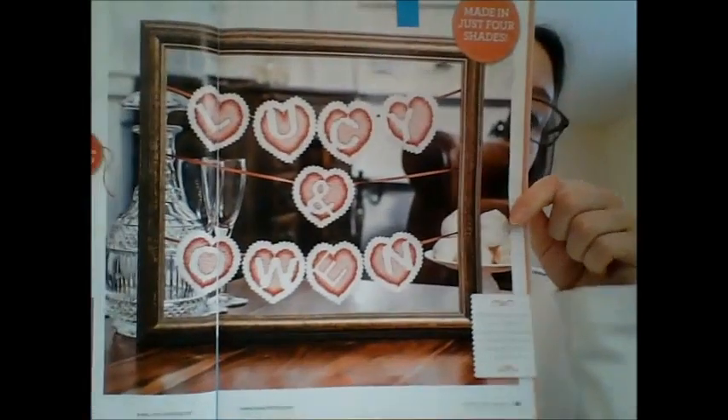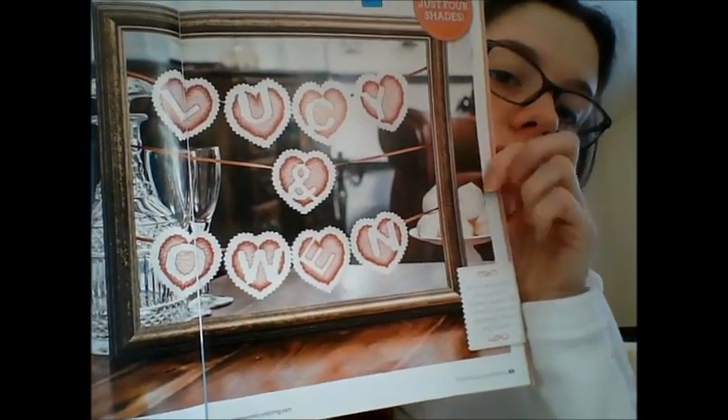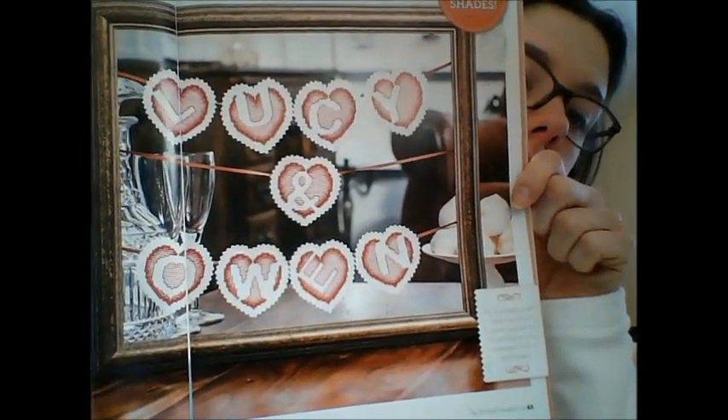I think there are more designs in this edition than in previous ones. This is CC Hearts ABC by Rona Norrie — it's just an alphabet using ribbon to hang the letters inside a frame. Each letter takes two hours each.